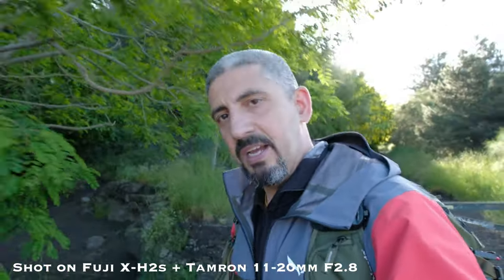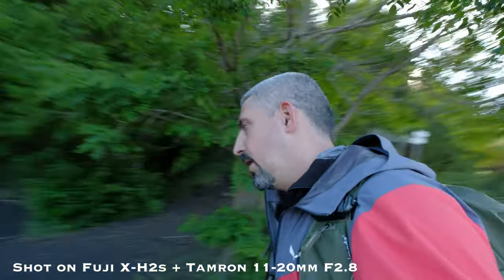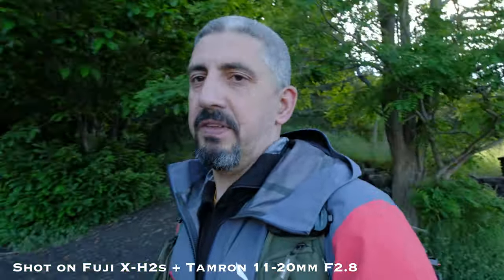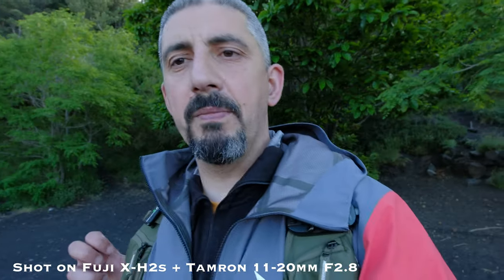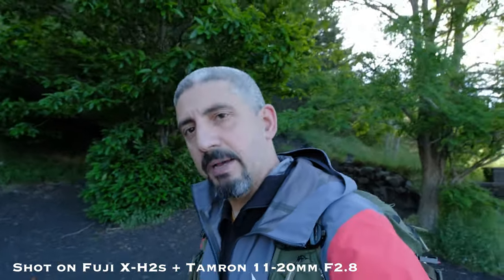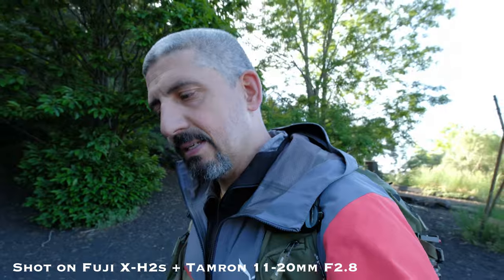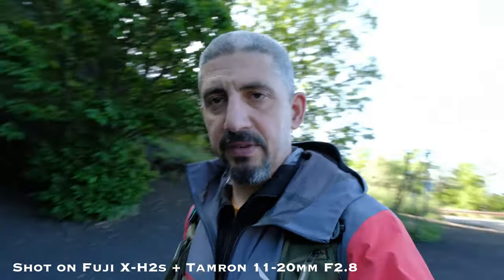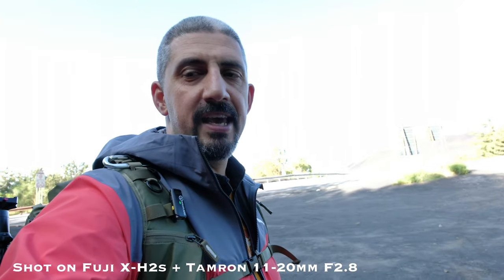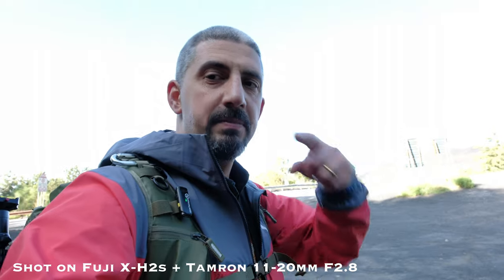Here we are — I just got to my car. Before wrapping this section up, let me know in the comments if you're interested in my new microphone, the Hollyland Lark M1. It's a very compact and inexpensive wireless setup with two transmitters and a receiver. I just bought it and I'm using it these days trying to see if it's worth it, so let me know below.